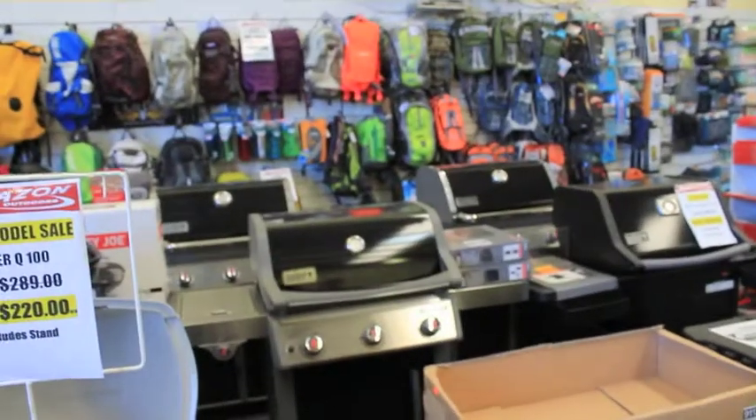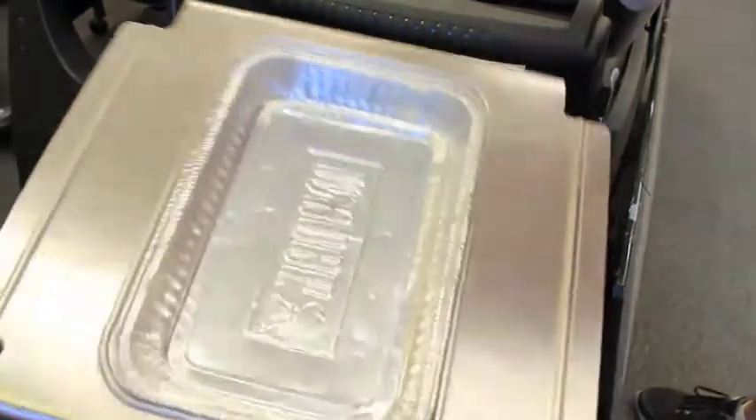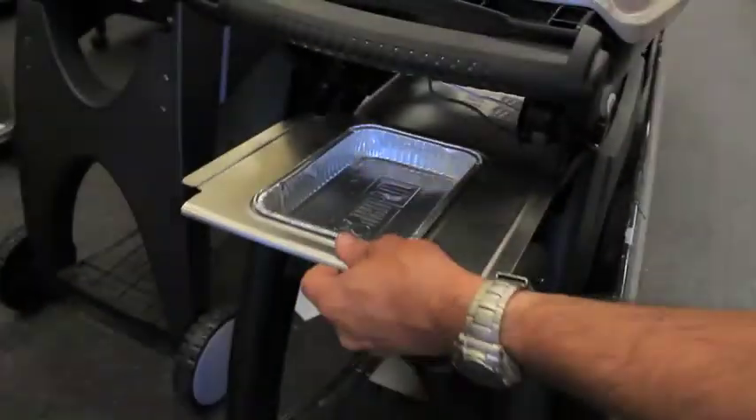So those two ranges there. And where they fit is just underneath — they simply slot in there.